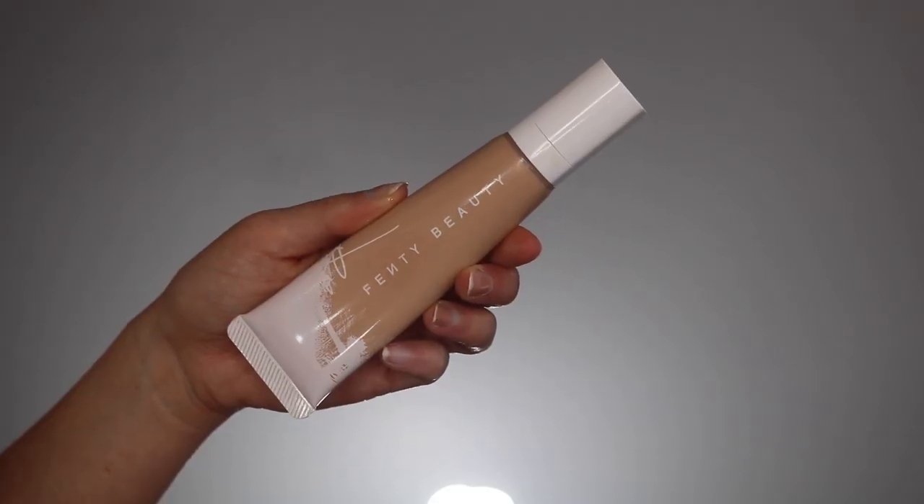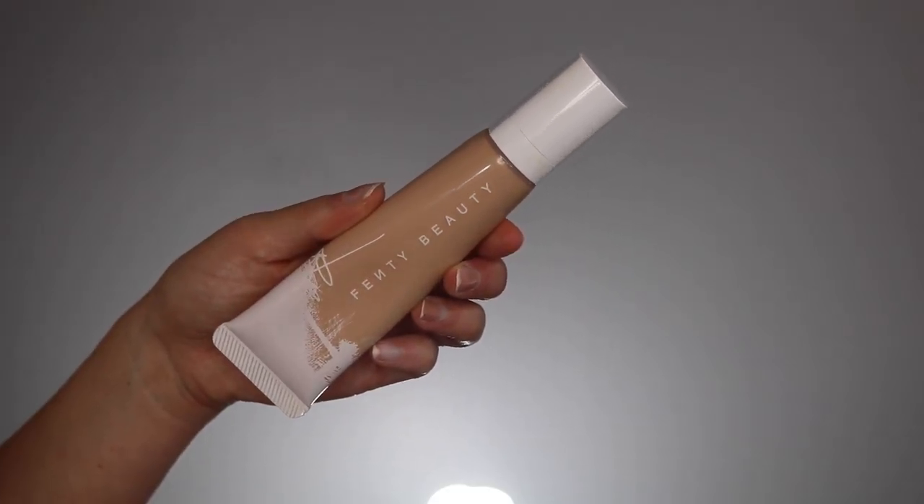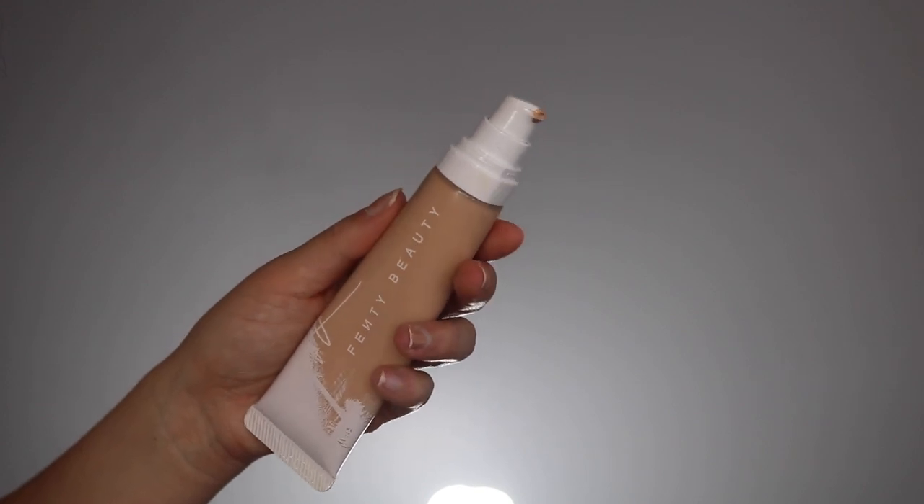Fenty has a great color range — this is in line with the original foundation range. I have mine in shade 230, same shade as my other foundation, hopefully it works out. As for packaging, instead of a frosted bottle, this is in a nice squeezy tube with a pump. I love foundations like this — very sanitary and simple. I'm gonna quickly compare the colors.